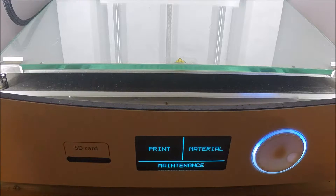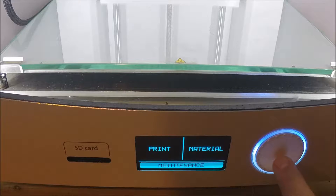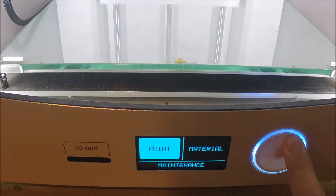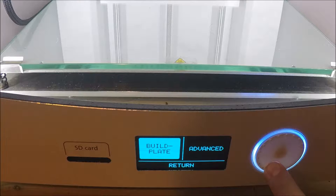On the LCD you have Print, Material, and Maintenance. You want to scroll to Maintenance using this wheel, and you want to click Build Plate.